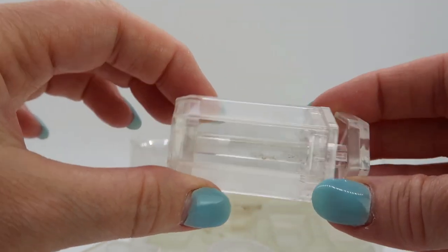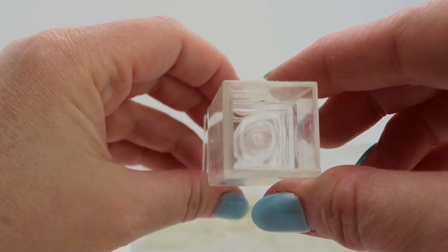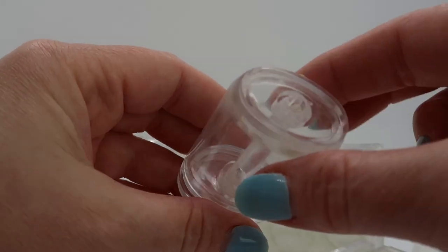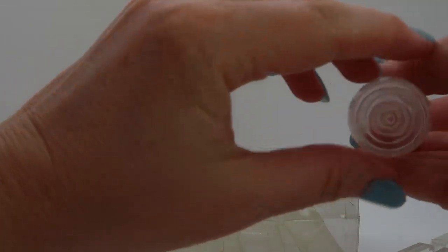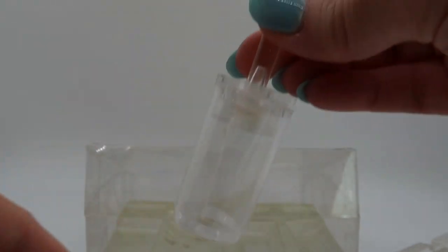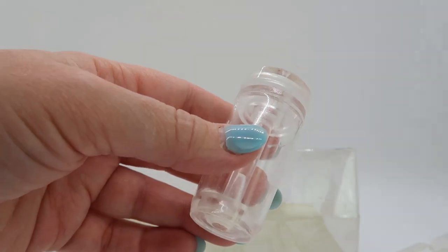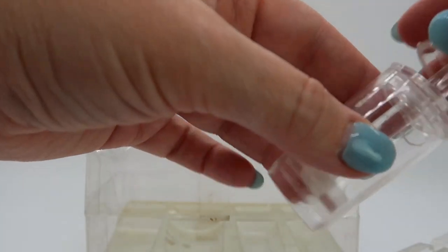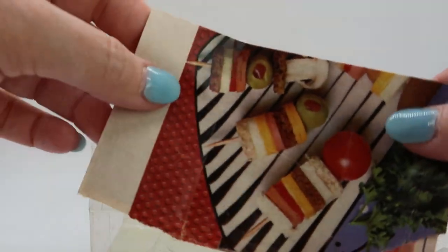Inside we have four of these plungers in different shapes: there's a hexagon, a square, an oval, and a circle. If we do this right, we're supposed to be able to cut the bread with this thing and the different meats and stuff, and then use the plunger to poke them out and they should come out looking something like this. It seems simple enough to use.